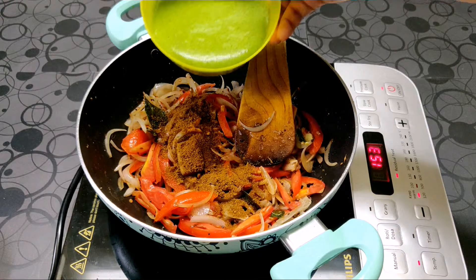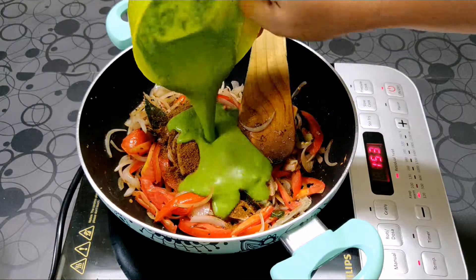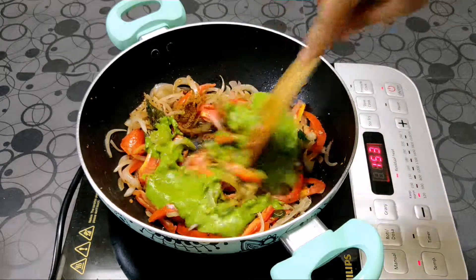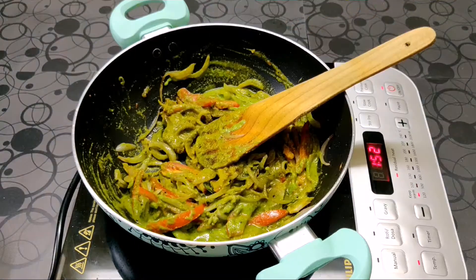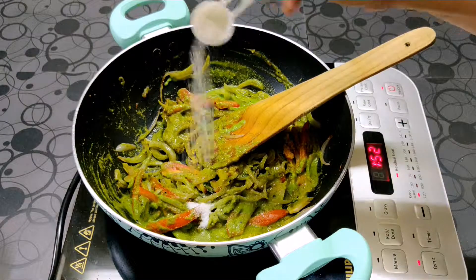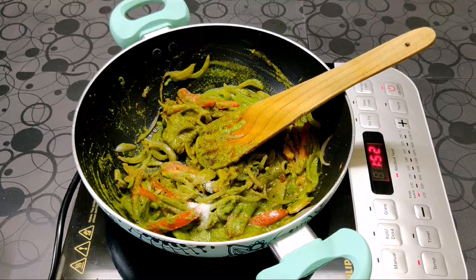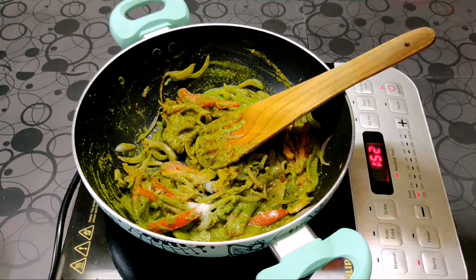Now add the coconut and coriander puree that we had prepared, and cook this mixture for around 1 to 2 minutes. Now we are going to add salt — if you are using a stock cube, remember that it also contains salt, so be careful while adding it. Always taste your recipe before adding extra salt.